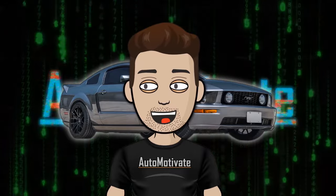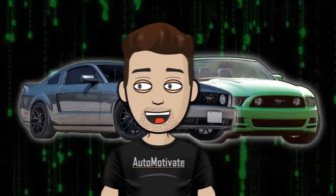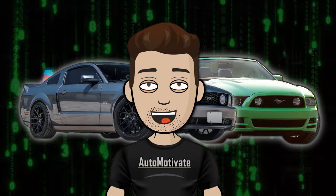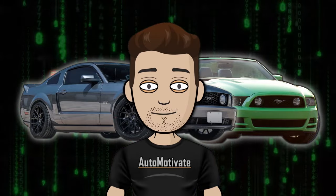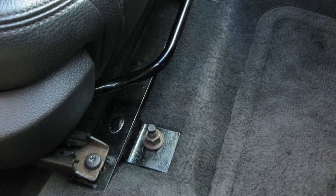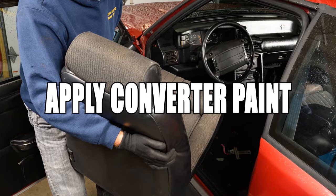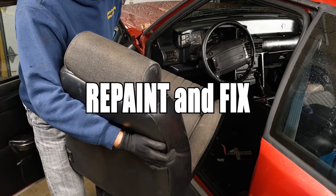Now I'm going to talk about the issues that all models have from 2005 to 2014, and afterwards I will focus on problems only the 2010 to 2014 models have. The seat brackets that attach to the floorboard rust out in all S197 models. You can remove the seat, sand down the rust, apply rust converter paint, and repaint them to fix the issue.